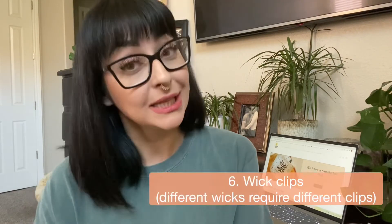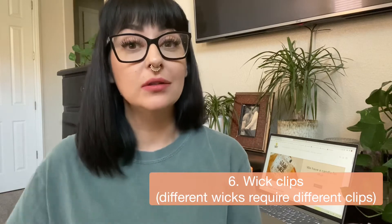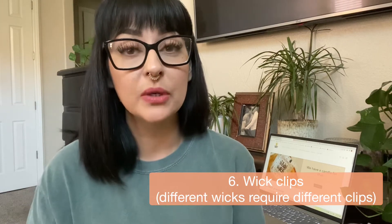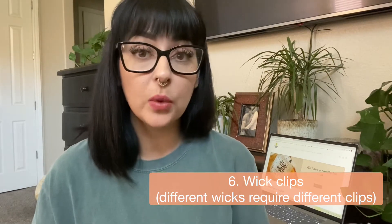The sixth thing that you're going to need are wick clips. These are little guys that go on the bottom of your vessel or your jar, and that's what holds your wick in place, whether it be a cotton wick or a wooden wick. There are several different options, so first you need to decide: are you making a wooden wick candle or a traditional cotton or hemp wick candle? Either way, you're going to need a wick clip.